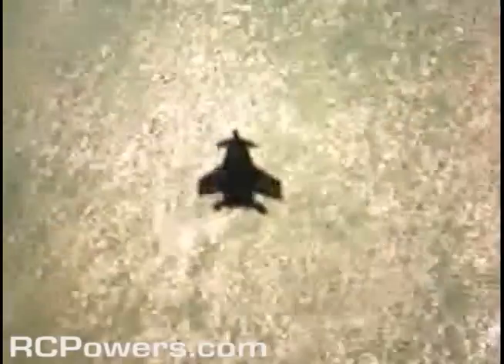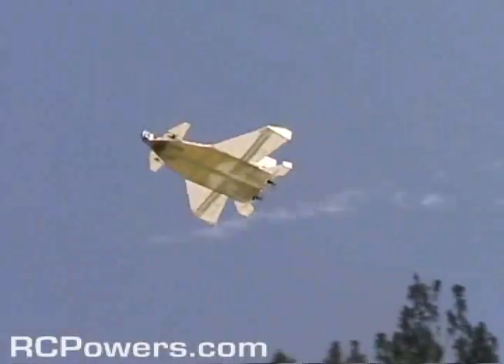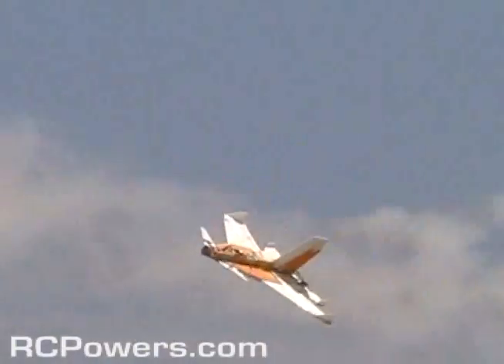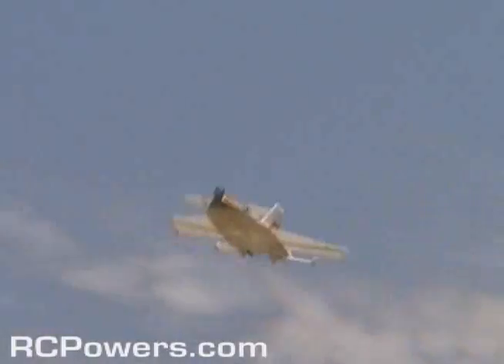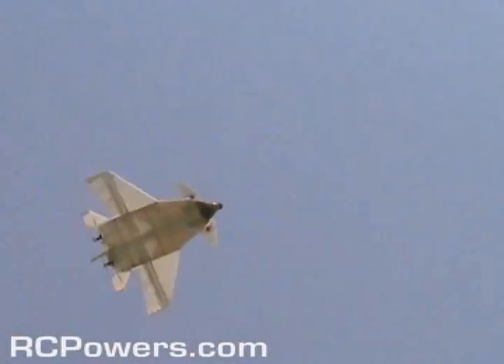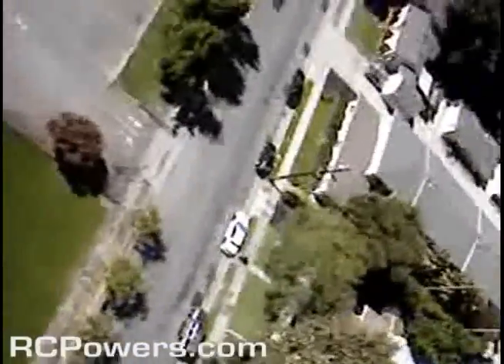I put that GoPro cam in the front to give it a little bit of nose weight because I knew it would be a little tail heavy with all that stuff in the back. It's very Frankenstein-y because I'm just testing the idea. When I make the next one, it'll be sturdied up. It just saves me time working with what I've got just to prove the idea. Alright, let's try our high alpha maneuvers.